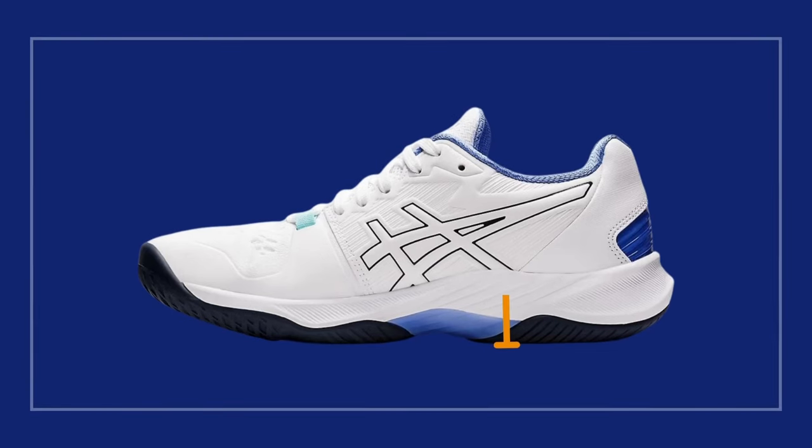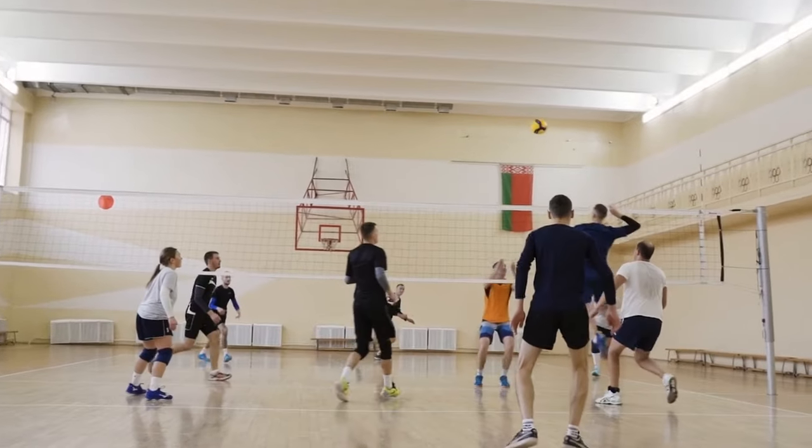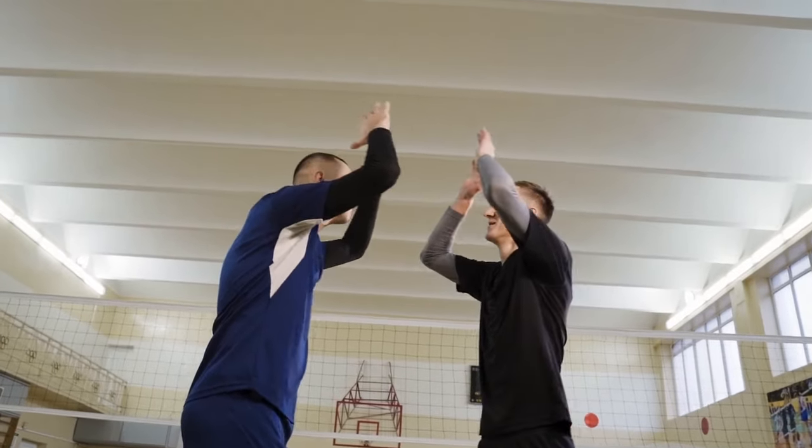The Sky Elite F2 does have a slightly thicker sole, giving you a bit of height. But for attackers, that's a power move waiting to happen. You'll feel like a force to be reckoned with at the net.